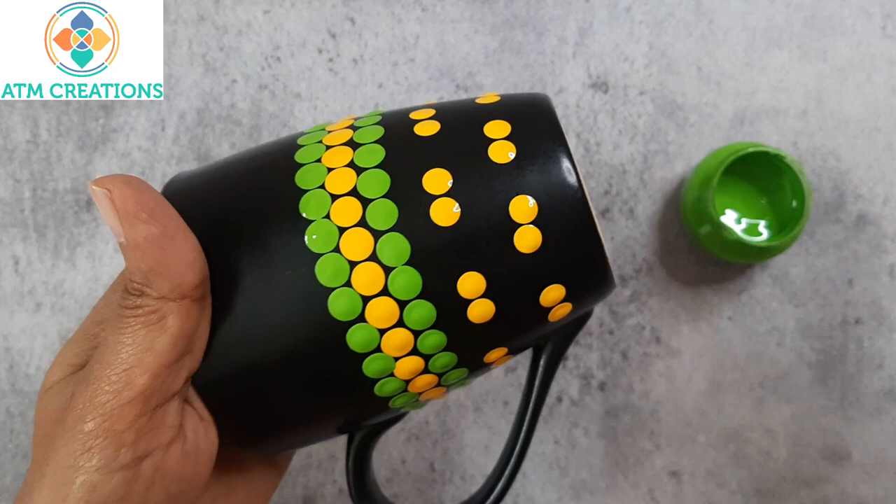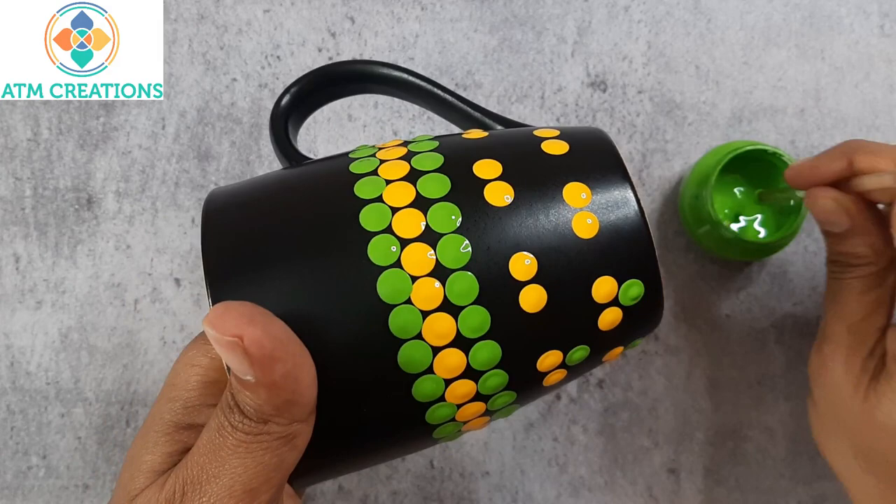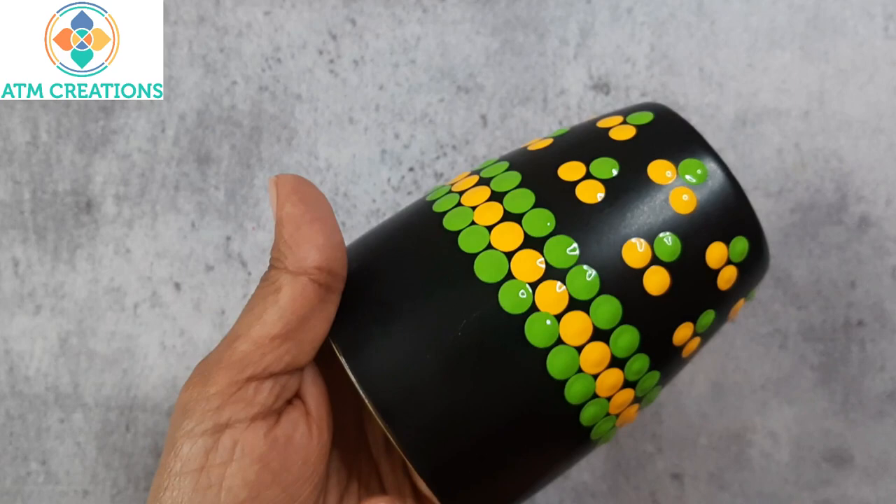I've kept some yellow dots here. What I'm going to do is keep a green dot here. For every two small yellow dots, I'm keeping a green dot. This is the sixth mug that is painted with very simple dots. I'm sure all of you loved watching these dotted mugs. Thank you for watching this video. I'll see you next time. Bye-bye.